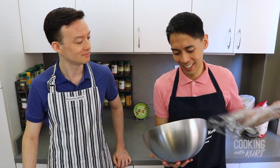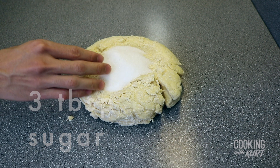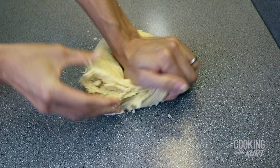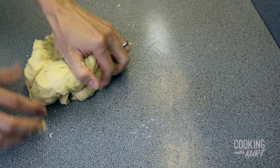After 30 minutes, turn the dough onto a smooth clean surface. Add in 3 tablespoons of granulated sugar and 1 teaspoon of salt, and fold this into the dough with your hands. We waited until now to add the sugar and salt because both can hinder gluten development.